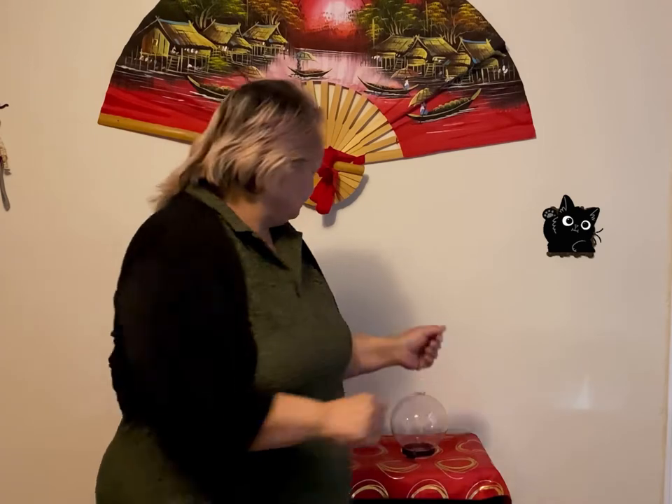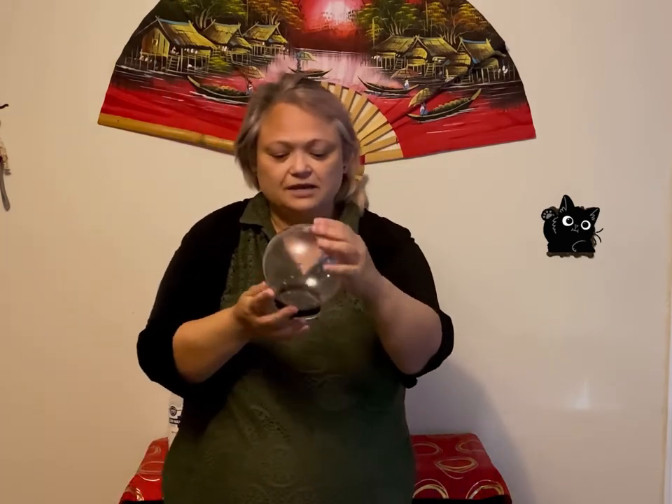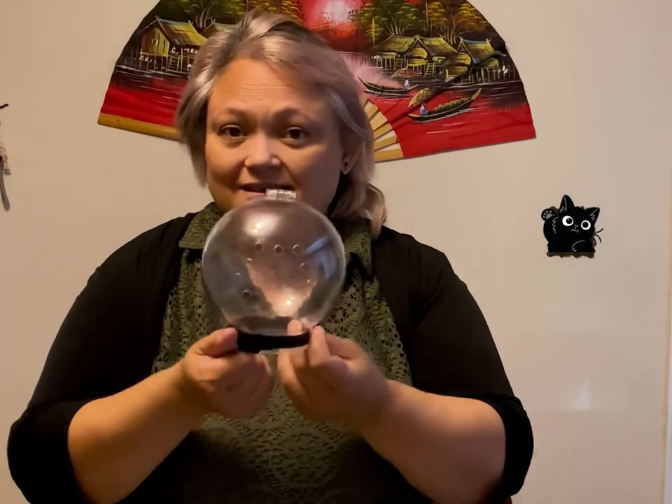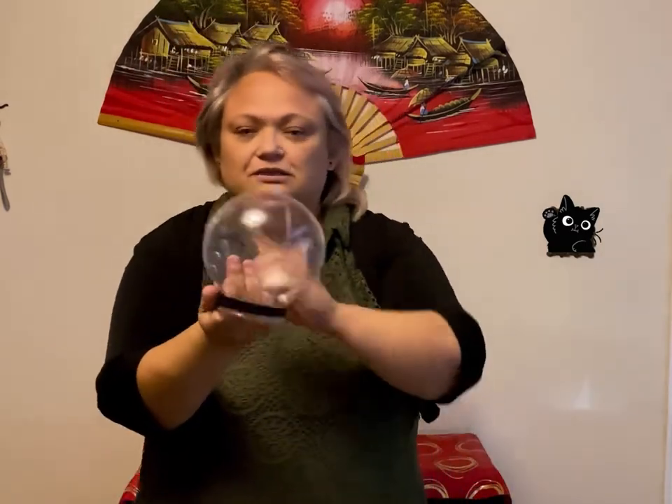Let me show you what this cat muzzle looks like. This one happens to be clear — it has a hinge and a very long velcro strap, so it's hard for your cat to take it off. I'll demonstrate without her first, then put it on Heartache. I've already used it once and clipped her nails in five minutes instead of the usual 20 minutes of arguing.